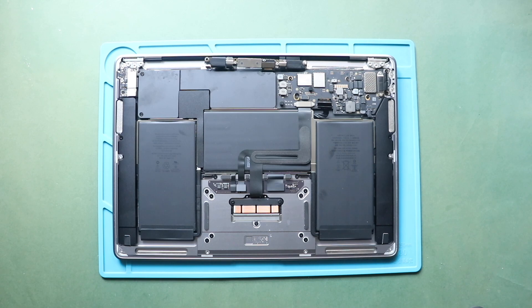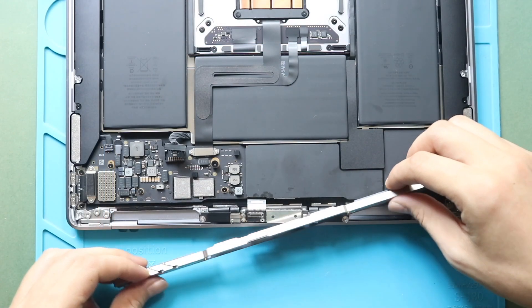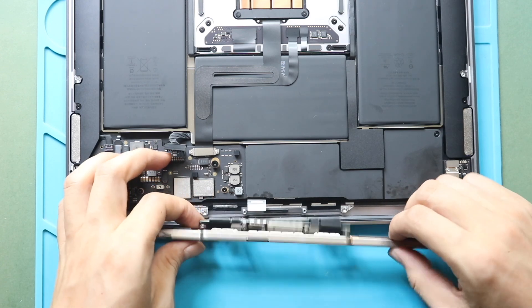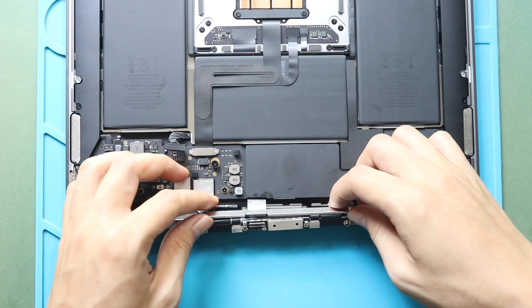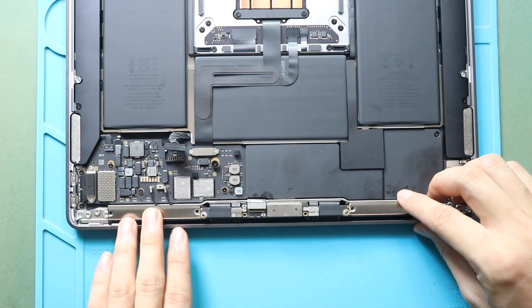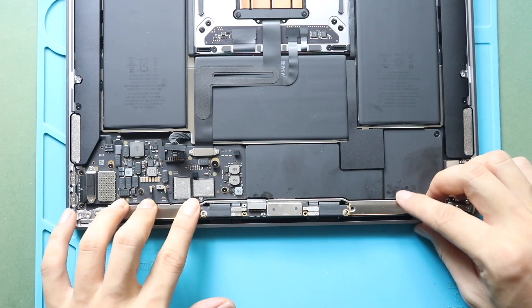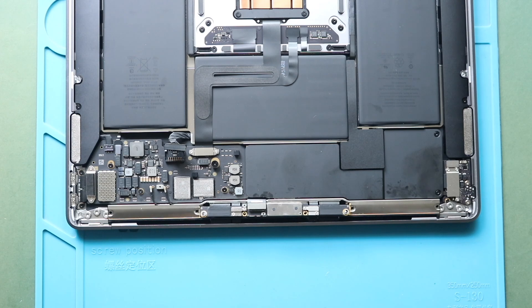Next, secure the antenna bar and gently place the bar while holding the display board. And then secure the bar by adding four screws.